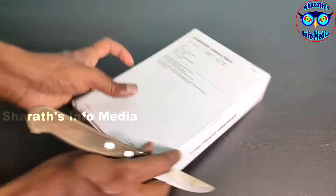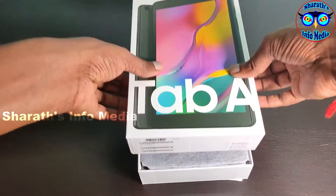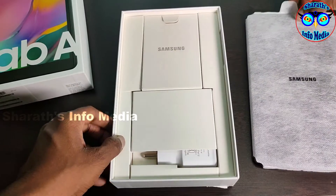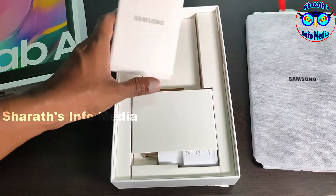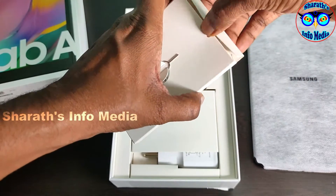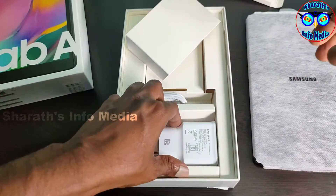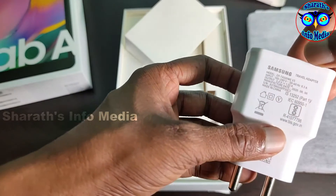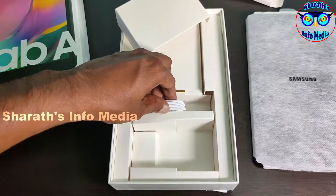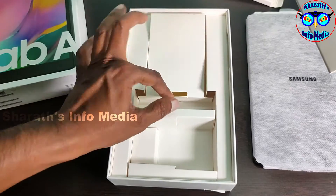I will open the seal. The tab is open. Here you will have a SIM ejector tool. In the box you have a cable, box, and headphones.